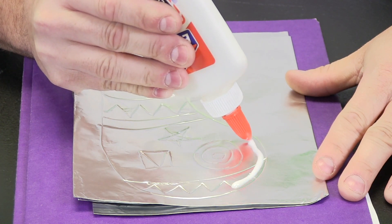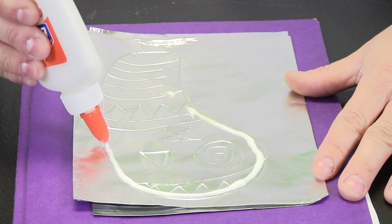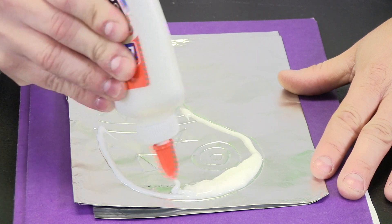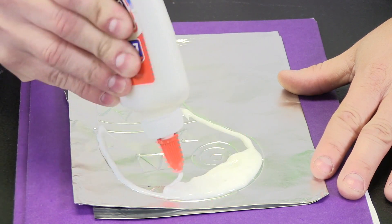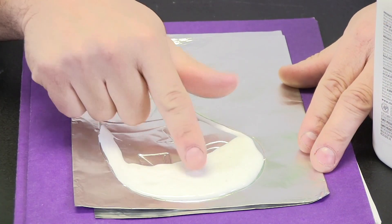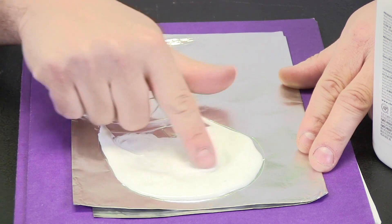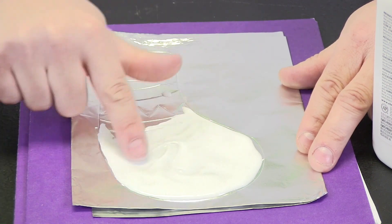I like to just use the glue bottle itself — squeeze and hold it a little bit away from the foil. I like to go over my outline first, and now I just start filling it in, squeezing the glue out. The glue is going to flow right into place. Take my time and fill the entire bottom of my shoe in with glue. If I want to, I can use my finger to coat and cover it. Remember, you do not want to take that glue too thin — make sure you have enough glue there so that it is nice and strong, so I can do some experiments with it.